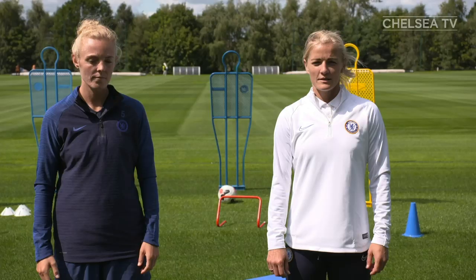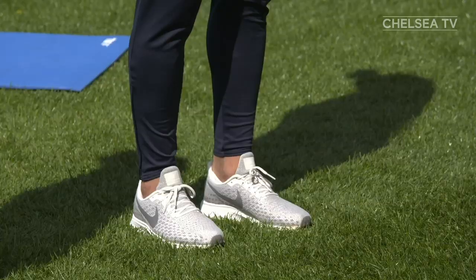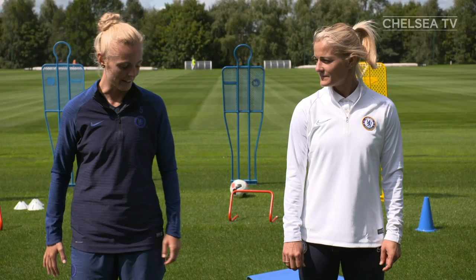The first exercise we're going to do is sky reaches. Start by standing up straight. Now swing your arms up towards the sky, raising up onto your tiptoes, stretching as high as you can. Now lower your heels and arms back to the starting position and repeat again. Now I'm going to be doing 60 seconds. This exercise works your core and calf muscles.